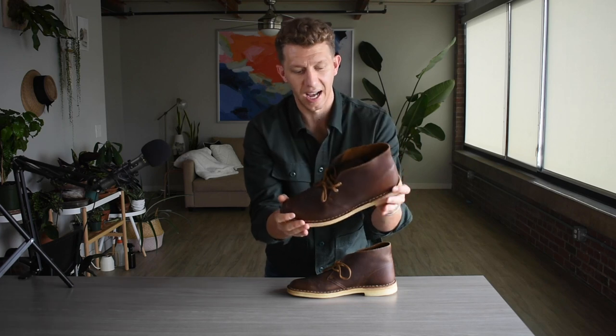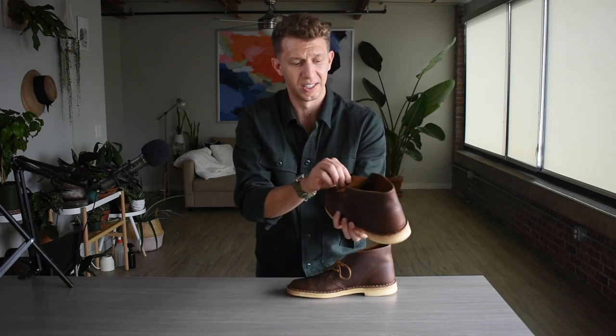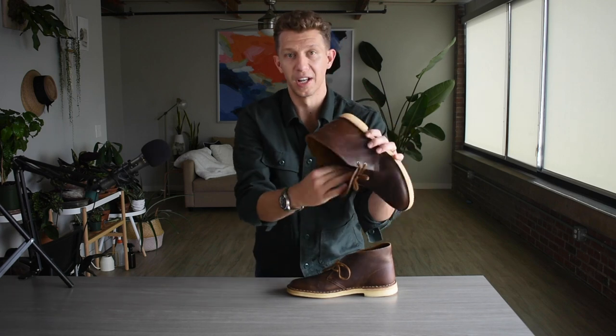These are really, really comfortable and really easy to slip on. The tongue isn't gusseted or anything like that, so you just slip your foot in and slip it out — boom, super easy. I was really excited to get my hands on a pair because you just see so many people wearing them.